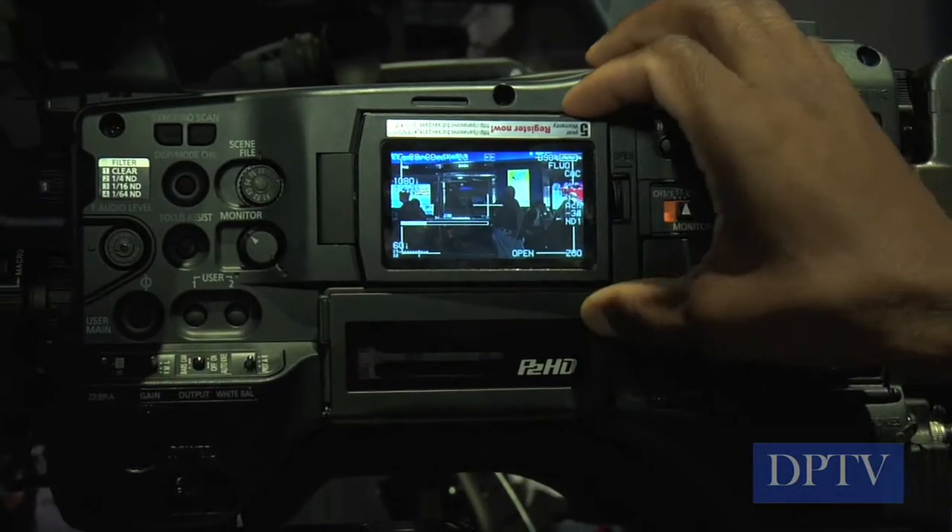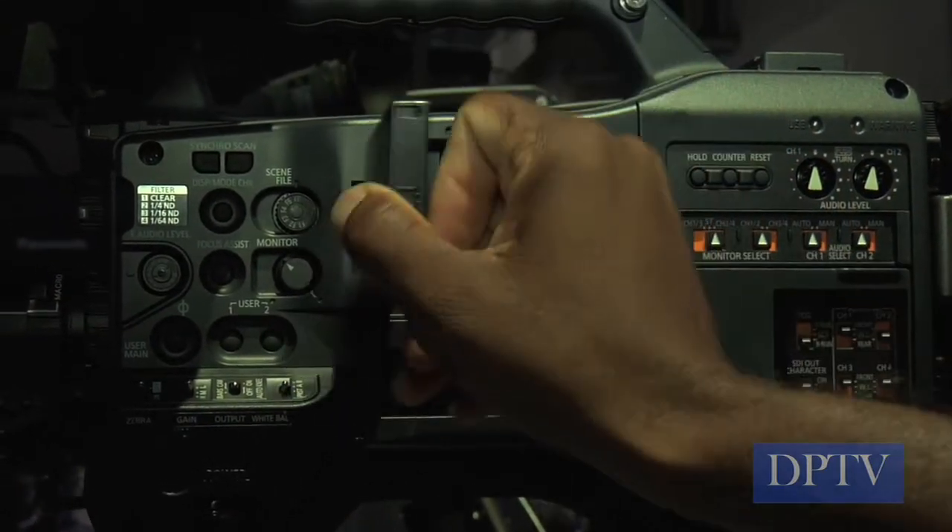We have some new technology driving a new LCD, and the viewfinder is liquid crystal on silicon. Very sharp — equivalent to 1.2 effective megapixels. You're going to be able to focus in this viewfinder quite easily.